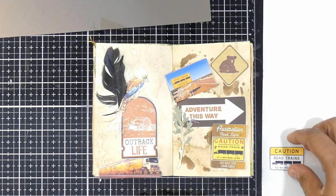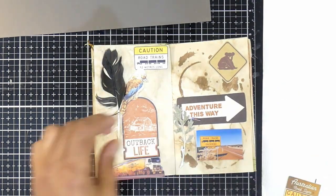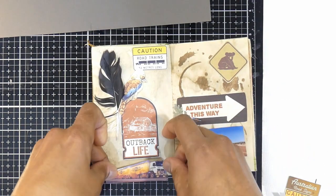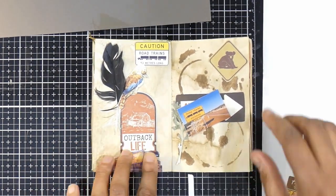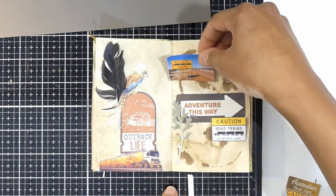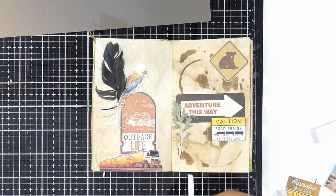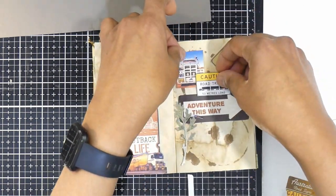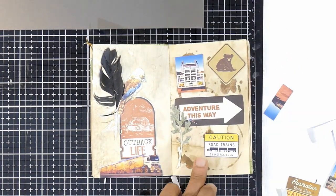The two signs — the one that says 'Australian Roadside' is really the same as the one on the left-hand side, so I go ahead and ditch that duplicate. I'm just moving these elements around to make it look pleasing. The journal is a pocket journal so it is a small one and there's not much room, which is actually a good thing — I have to learn to be comfortable with white space.